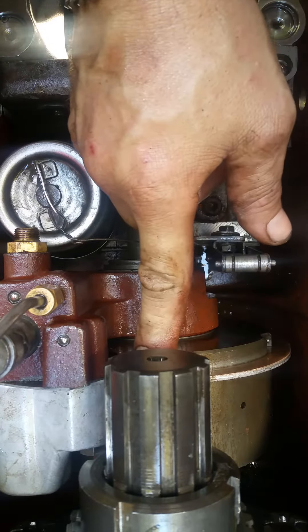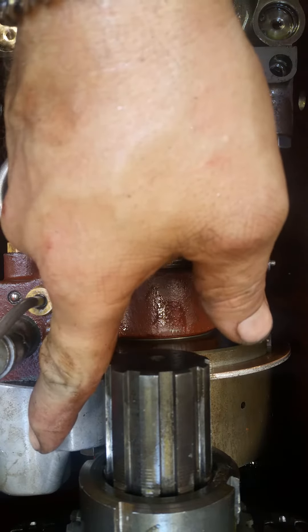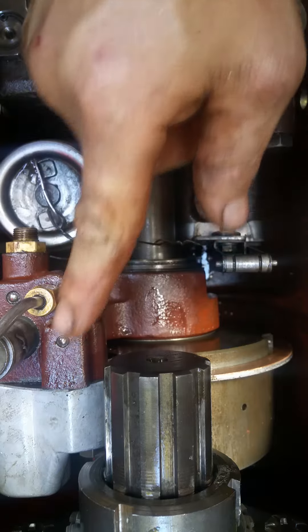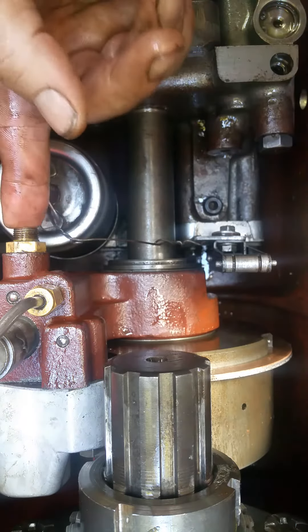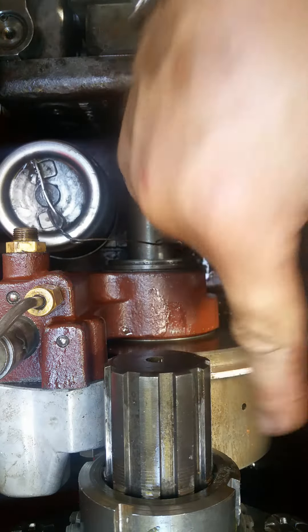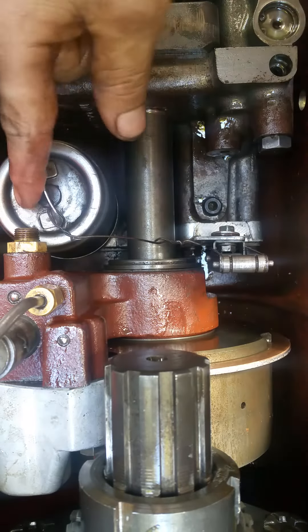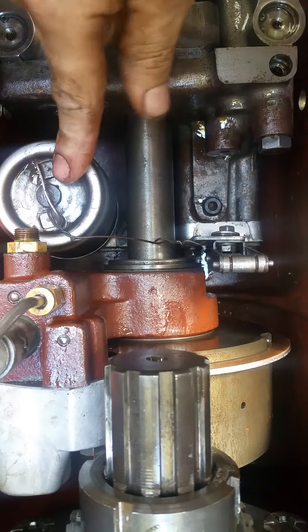This right here is the brake assembly for it, and this is the brake caliper that runs it. This is the input shaft that pushes a piston inside here that tightens up all those discs.